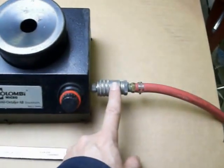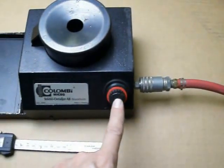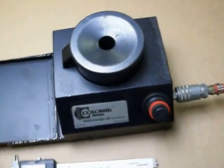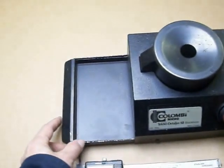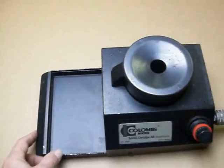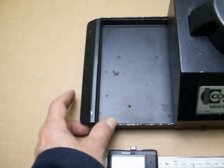We've got it hooked up to clean, dry shop air. It's got a regulator. And then to untangle and dispense the springs, we slide the tray in and push this corner in. And as you can see, springs will start popping out one at a time.